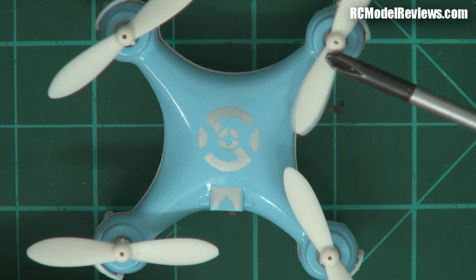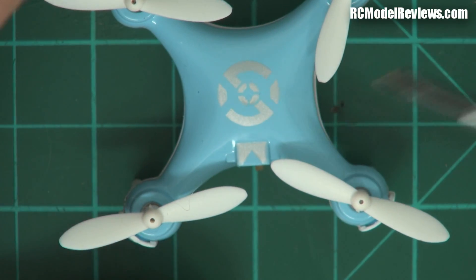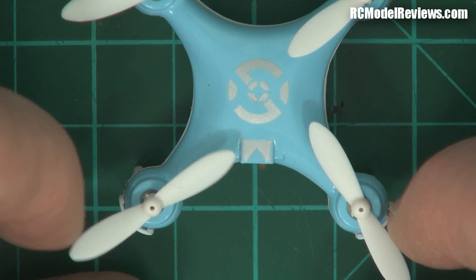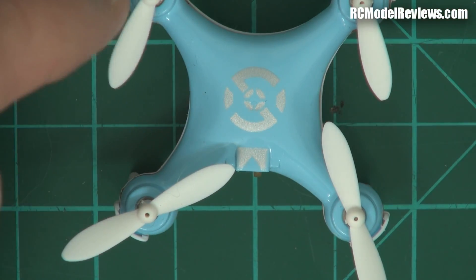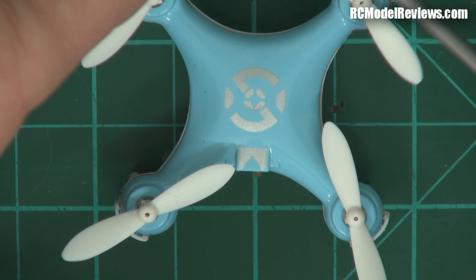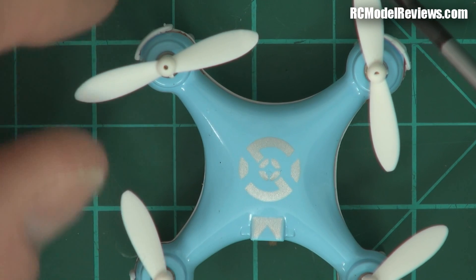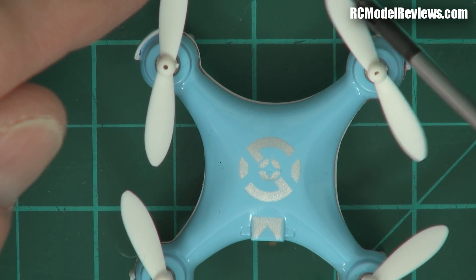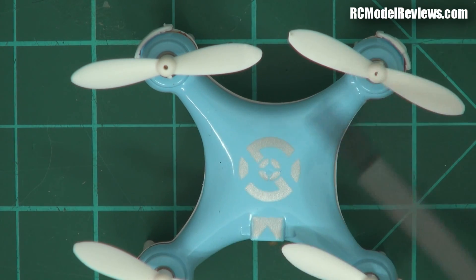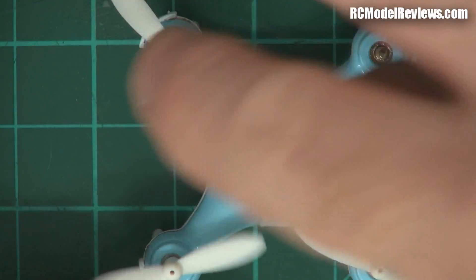Now let's take a look at the quad itself. It seems to clip together on the edges, and I think the blue plastic cover will pull off the top. We'll have to take the props off — better make a note of which way the props go on. On most quads, the lifting blade rotates inwards at the front and inwards at the back, so that gives you an idea of the pitch — counterclockwise here and clockwise there, and counterclockwise here and clockwise there. Diagonally opposite, you have the same pitch props. Pull the props off; they come off pretty easily.